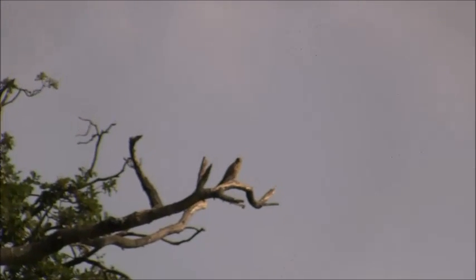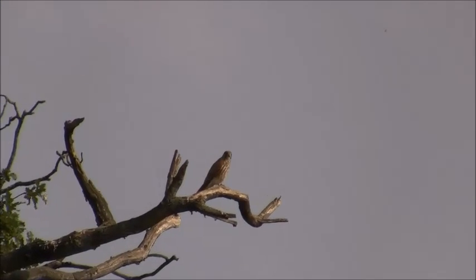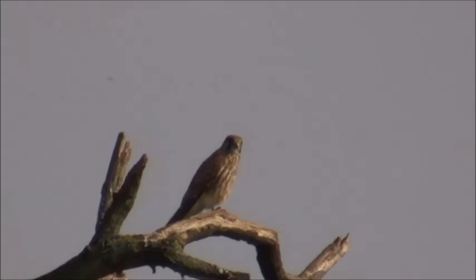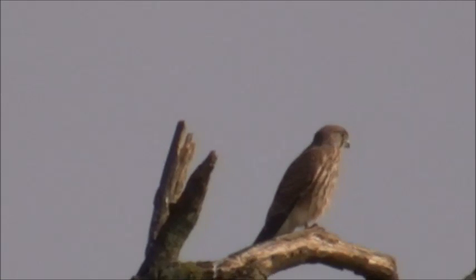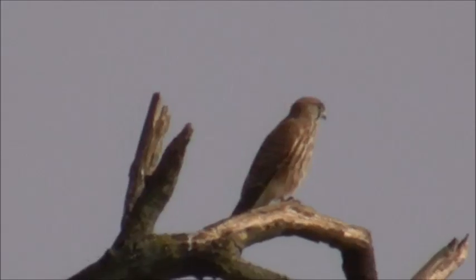He's gone down. Just banged that crow — and there's my little mate come up to see me. Hello mate. You having lunch down there?